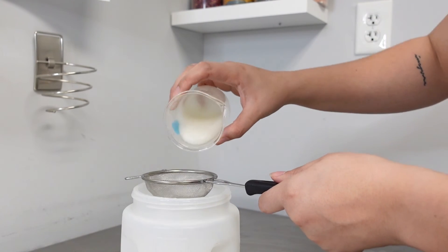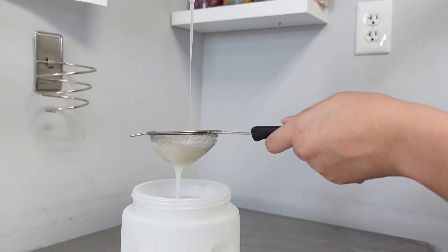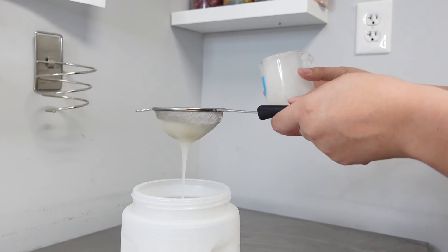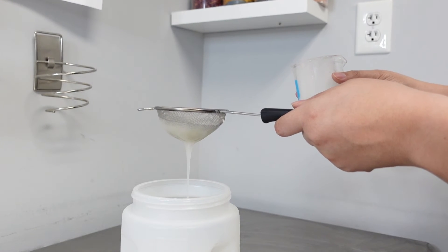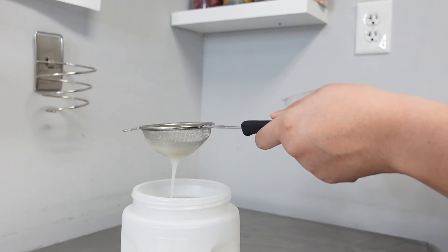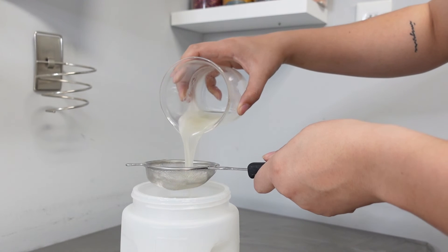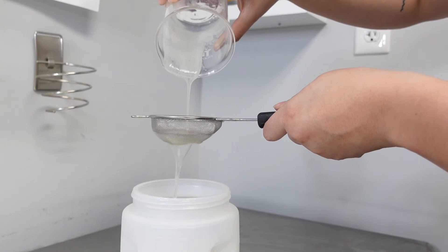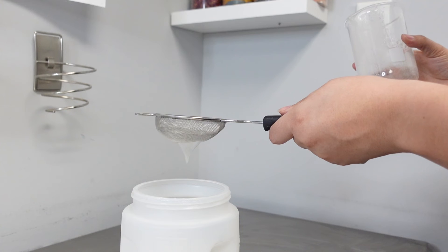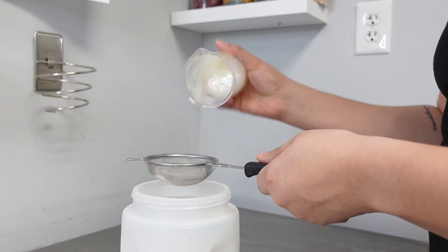Here's our Liquid Crothix. Here's our 0.5% table salt solution. And just to be fair, because I did it for all the other ones.